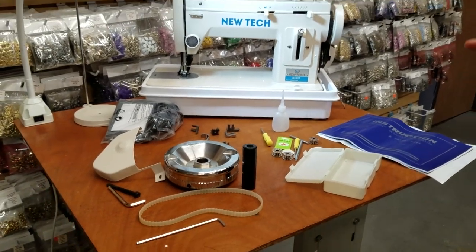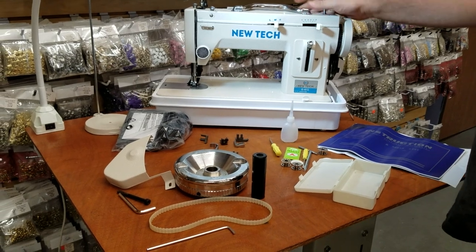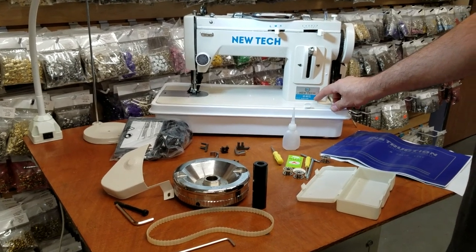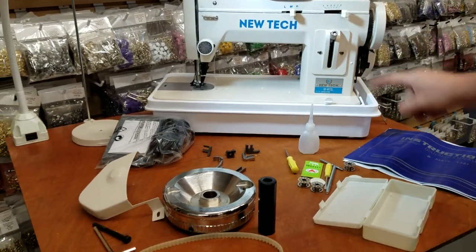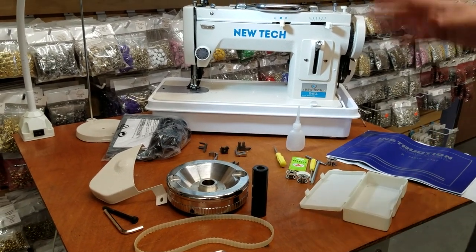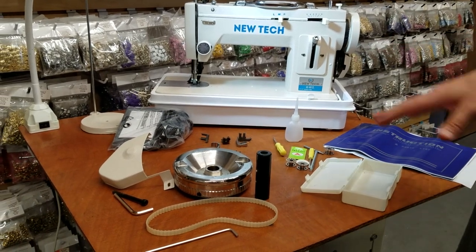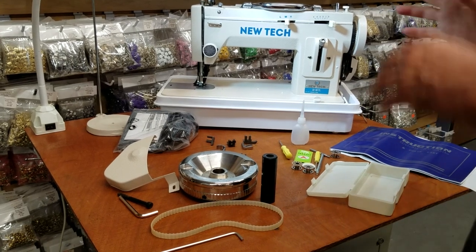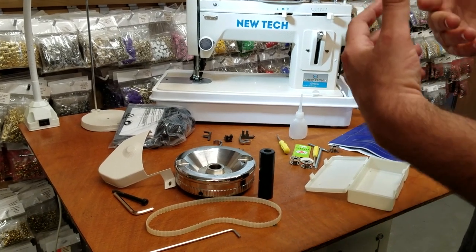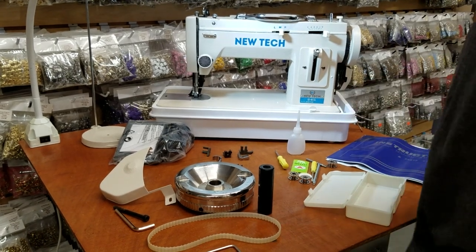Hello everybody, this is David from goldstartool.com. Today I have a surprise for you guys. One of our very popular sewing machines is the new-take GS-607ZL — the portable walking foot machine with straight stitch and zigzag stitch. We did a video about how it works and that you can add a table, legs, and servo motor. But today is a different video — we did some facelift and changes, and I want to show you what you'll be getting going forward. This is the exact sewing machine: the long bed zigzag straight walking foot machine, the 607ZL.